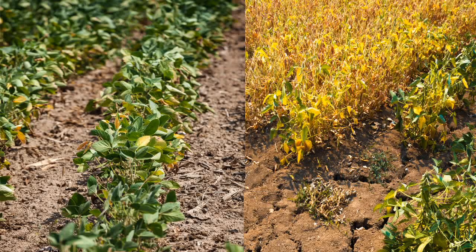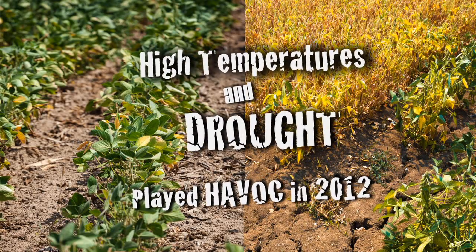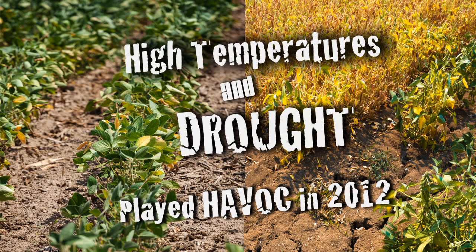With the extreme drought and extreme heat situations we had this last year, we all know that extreme heat will reduce the population of Bradyrhizobium in the soil. When you add extreme drought on top of that, it creates a lethal combination that further reduces the Bradyrhizobium in the soils.